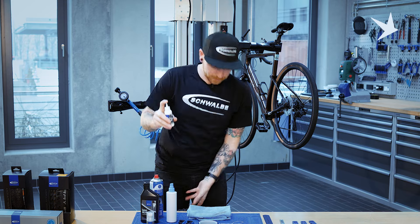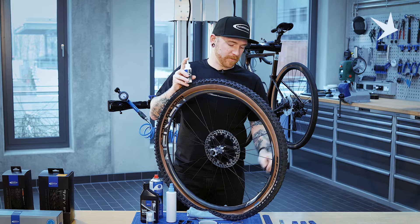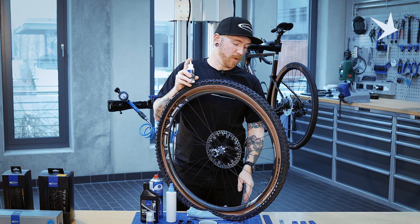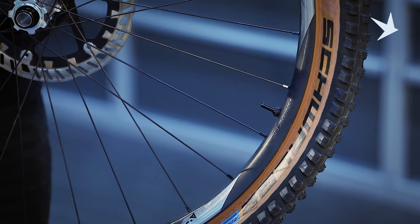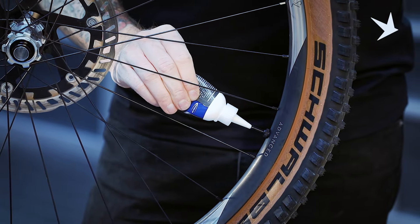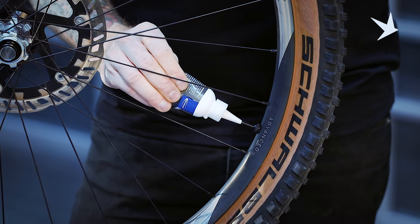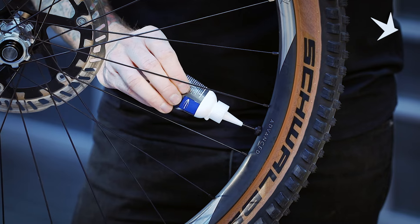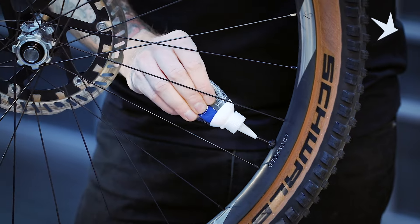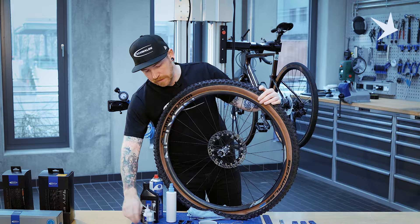So we've got our full bottle. Find our valve. I would recommend somewhere not at the six o'clock mark, but more at the eight or four o'clock mark to fill it up. Valve core is removed. Pop the bottle on and just squeeze it in. You'll hear it kind of glug as the air escapes from it. Just let it do that, squeeze it through. You can kind of hear it sloshing now. We're pretty confident all the sealant's in there. Sealant added to the tyre.